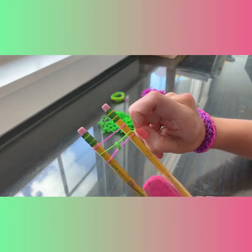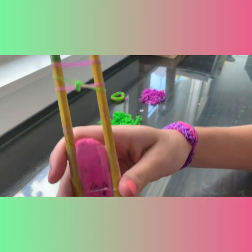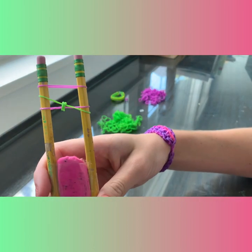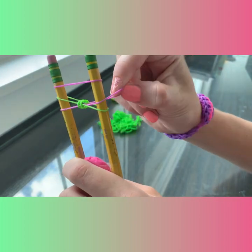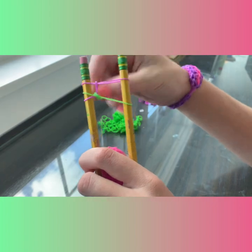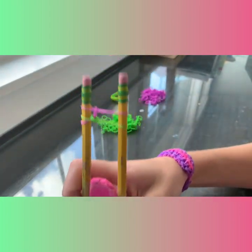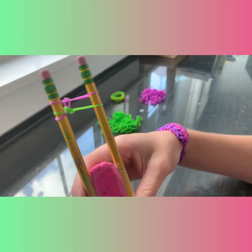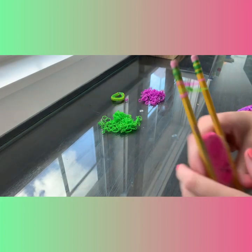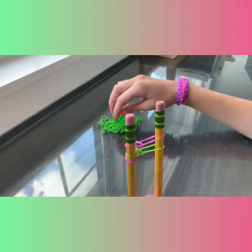So we're going to take the right side of this middle band and pull it down over that band, just like that. Now we're going to take that band right here and pull it up to the top. See that — that's what it should look like after you've done that. So now since this is purple, we're going to take and add a green band.